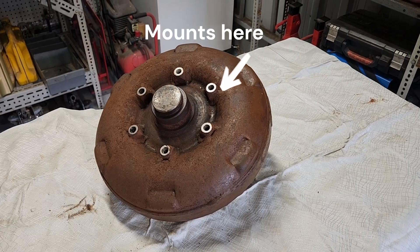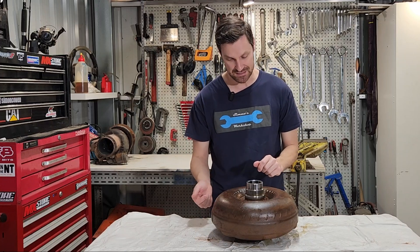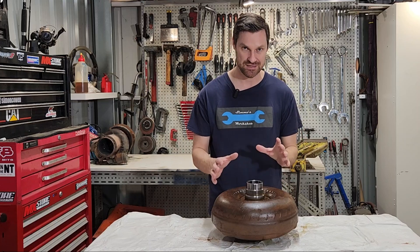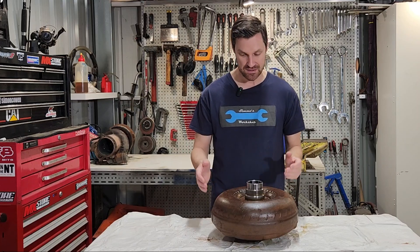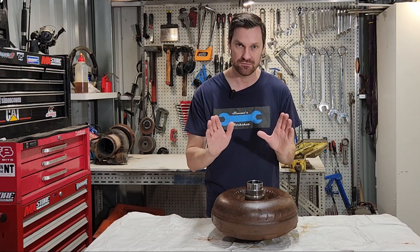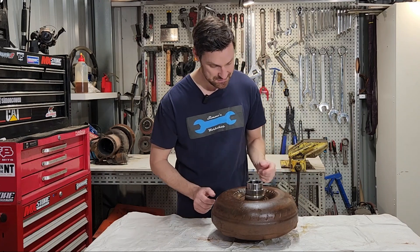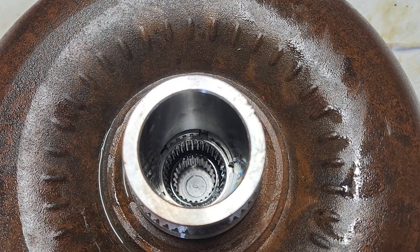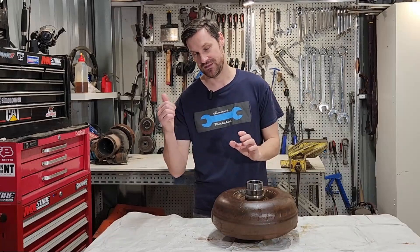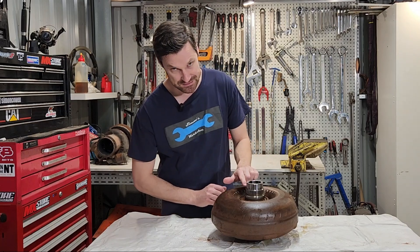It mounts to the engine via a flex plate. The flex plate mounts to the torque converter and to the crankshaft of the engine, with a ring on it so we can use it for starting the engine. We do not need a flywheel in these applications because the torque converter is heavy enough to act as that rotating mass — it's also balanced for that reason. The flex plate allows a little bit of thrust backwards and forwards so the torque converter can float ever so slightly. This one comprises the drum housing, a stator in the middle which is usually stationary, an impeller driven by the engine, and a turbine which drives the transmission. It also has this spline right here.